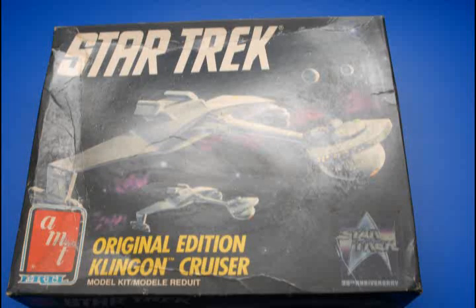Hello everyone. Today's video is about adding lighting to an AMT model of the Star Trek Klingon Battlecruiser. Actually, it's about the process of adding lighting to models in general, but AMT's Klingon cruiser kit provides a very good example of the overall process.